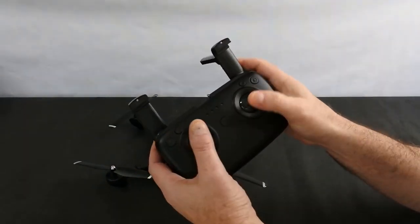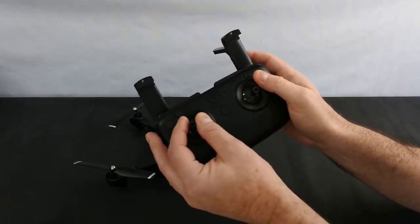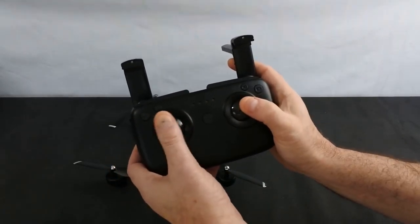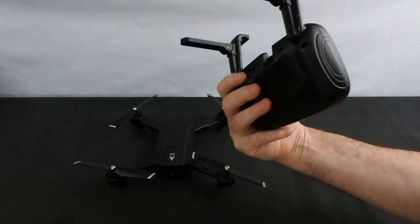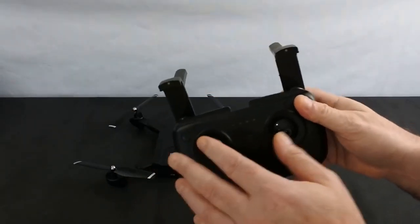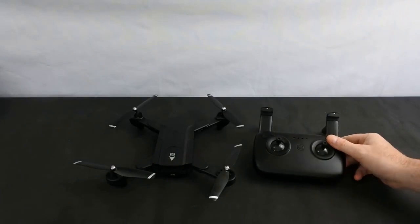The best thing about this is the controller — it's so precise, it really is. The sticks are nicely sprung with no slop at all, the resolution feels great on it, and it's really so comfortable in your hand to hold. It really is nice.